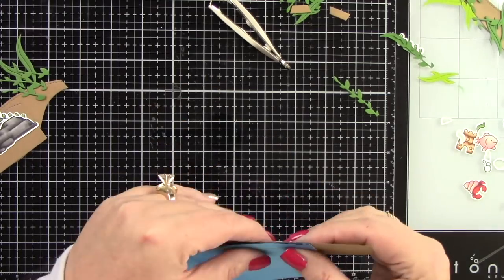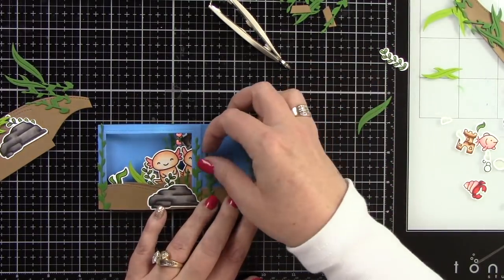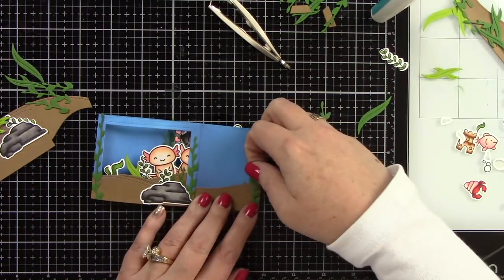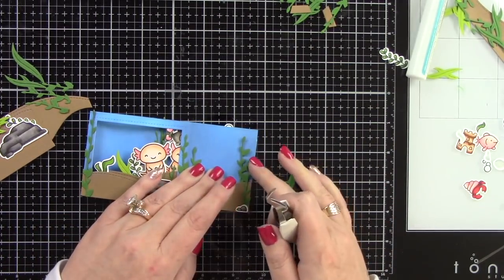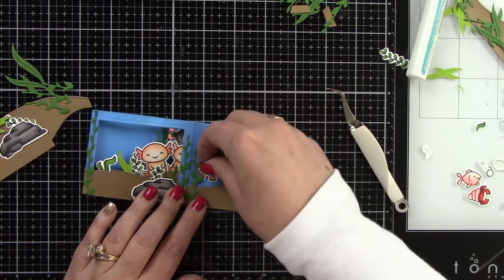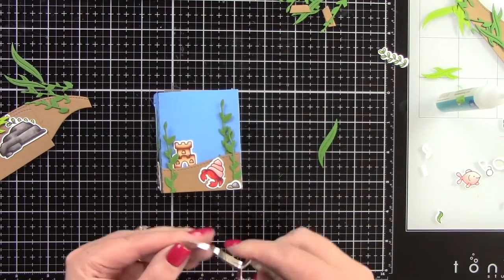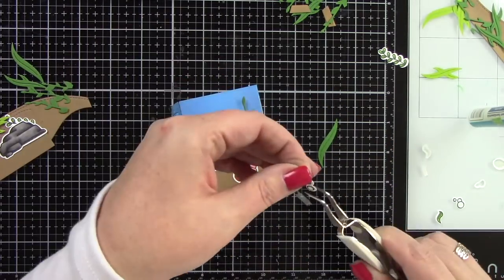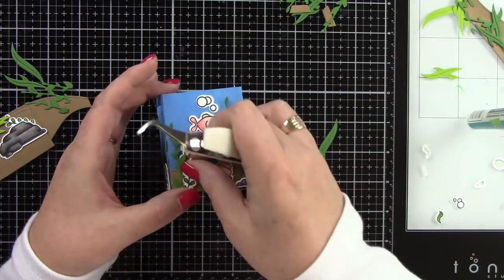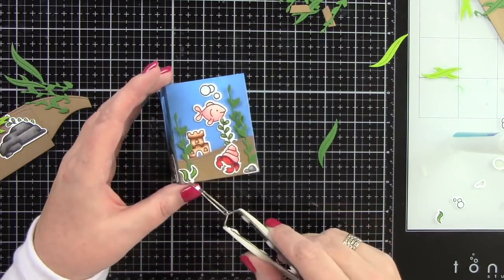Now it's time to decorate the side. I trimmed off one of the little panels on the side of the hill, glued it down, and trimmed off the excess. I'm adding different seaweeds: ones die cut from the Bayou Backdrop Die, plus some from the shadow box ocean add-on die. I'm gluing in that cute little sandcastle and the crab — it's so cute — and another little rock on the front for more dimension, along with a cute little fish, some bubbles, and more seaweed.